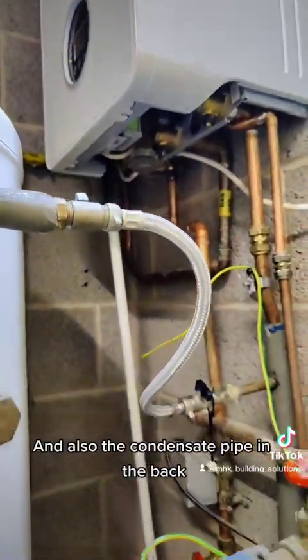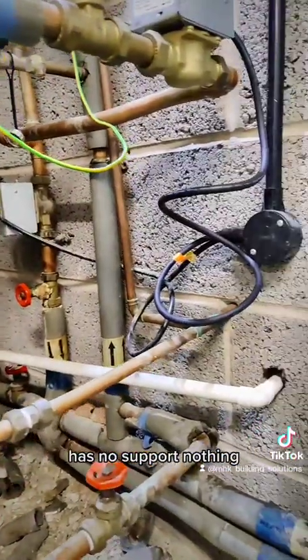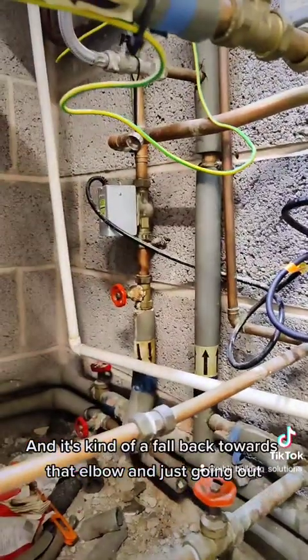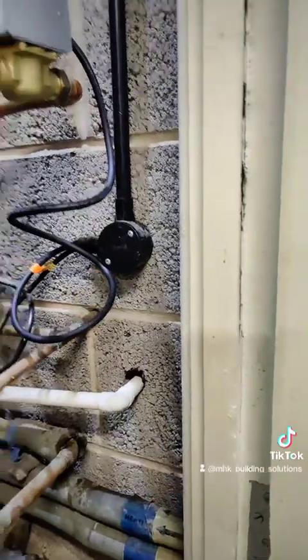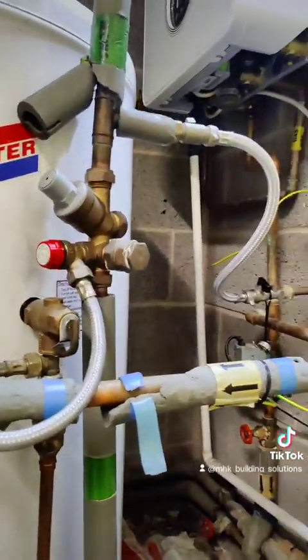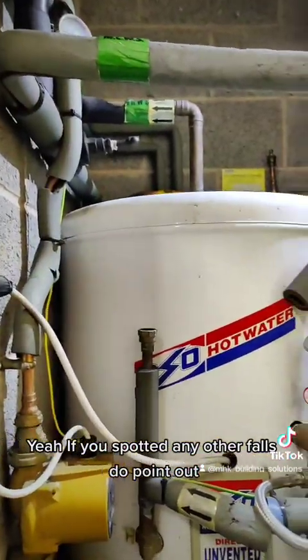Also, the condensate pipe at the back has no support whatsoever, and it's bowing back towards that elbow before going out. If you've spotted any other faults, do point them out.